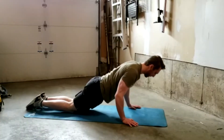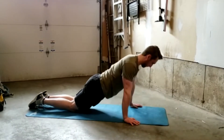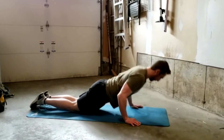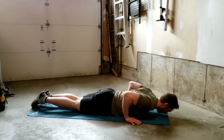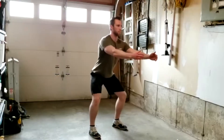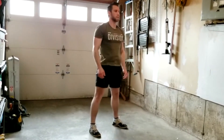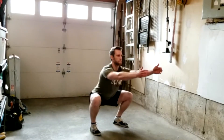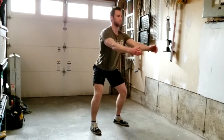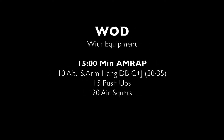For the push-up, keep your body in a nice straight line. We'll be lowering our chest and thighs to the ground and then pushing back up. Another option is to go to your knees, keeping your body in that nice straight position, still lowering down and coming back up. Then lastly, 20 air squats — making sure to get below parallel and keeping that chest up nice and tall.